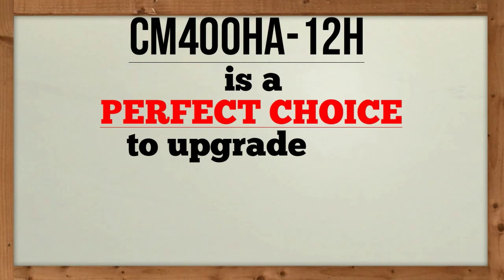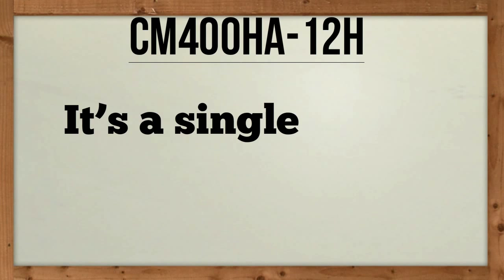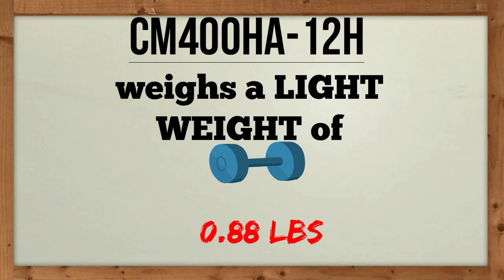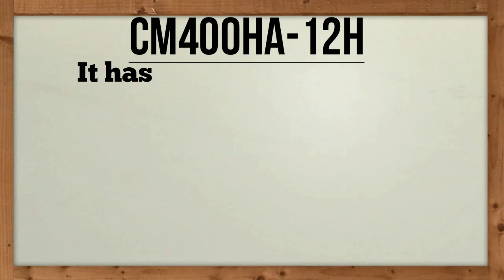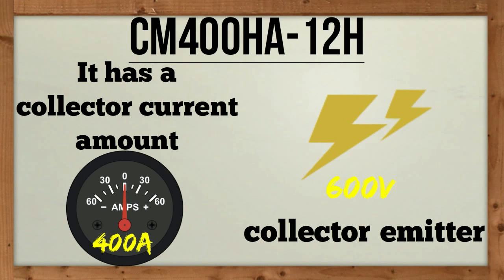CM400HA12H is a perfect choice to upgrade your laser power supply's capacity. It is a single IGBT power transistor module which weighs a light weight of 0.88 pounds. It has a collector current amount of 400 amps and a 600 volt collector emitter.